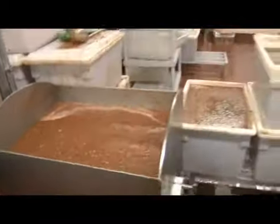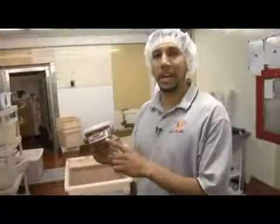That is beautiful. So by 8 a.m. you've got your organic salsa product finished.